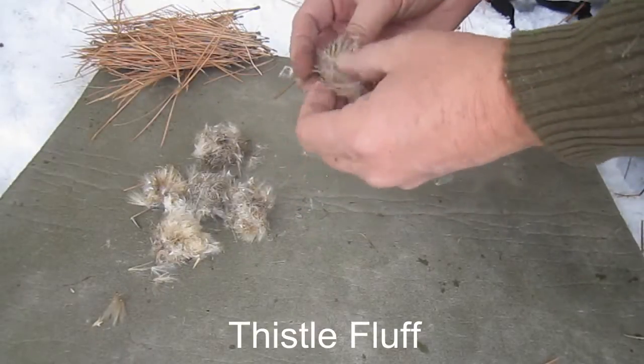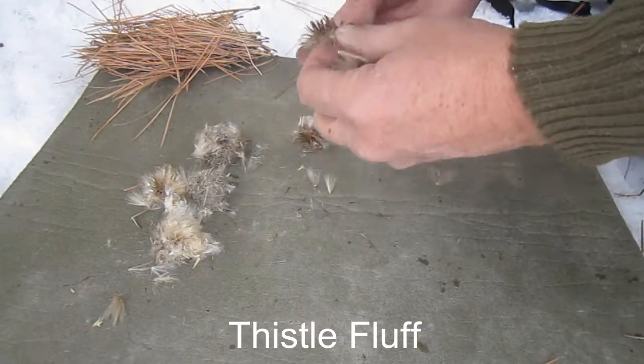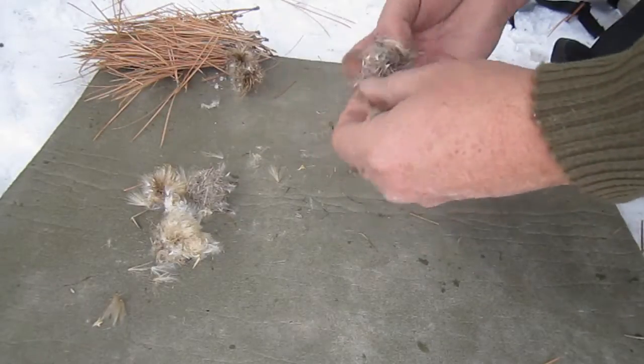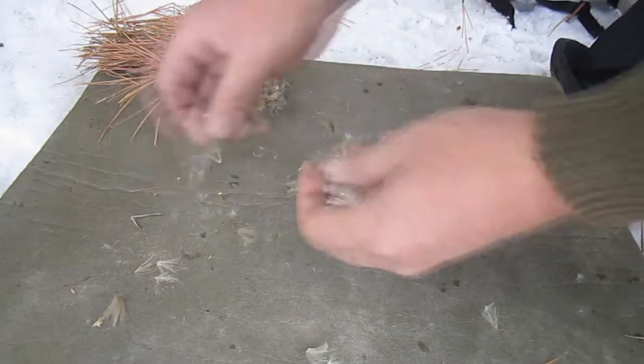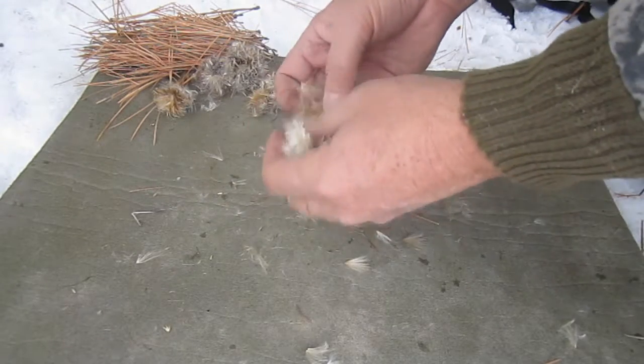I'll begin with a demonstration using fluff from a few old thistle heads that I found sticking up above the snow, to show how easy it is to light and how fast it burns without the pine gum added in.